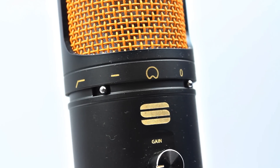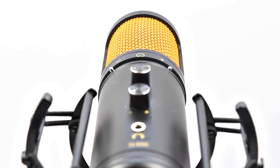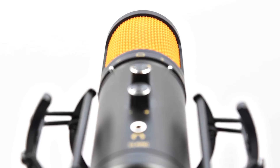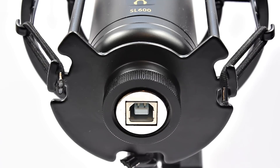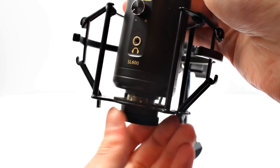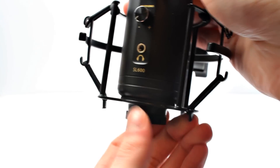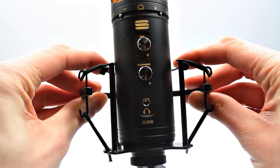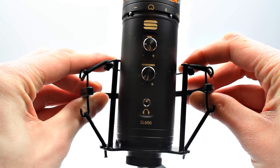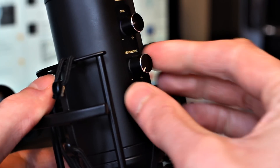The orange mesh houses the 34mm diaphragm, and there's a blue LED that glows when the microphone is plugged in. On the base we have the USB connection and the screw thread for attaching to the shock mount. The shock mount itself is elasticated in six positions for stability, and it's very easy to install onto a mic arm or desk stand.